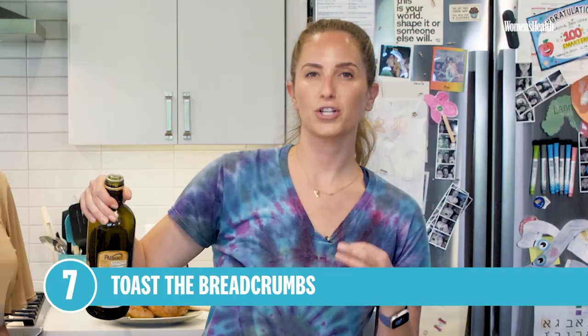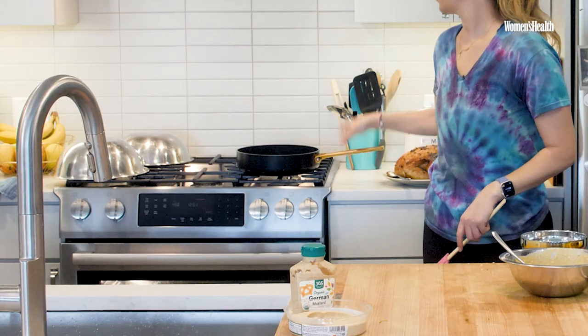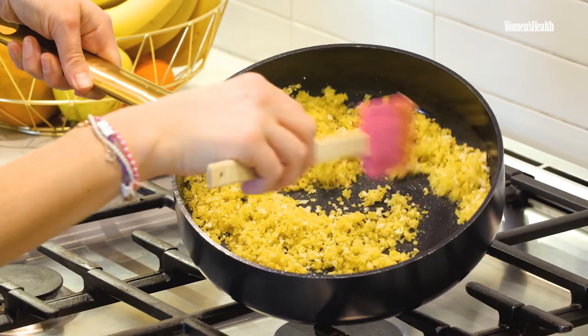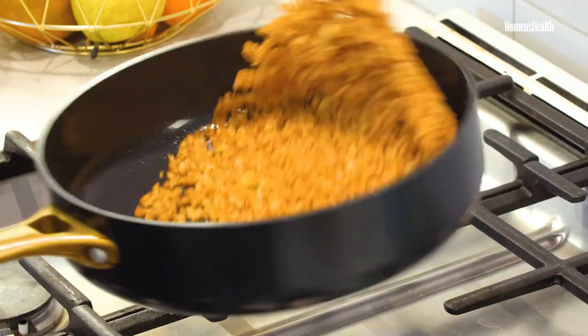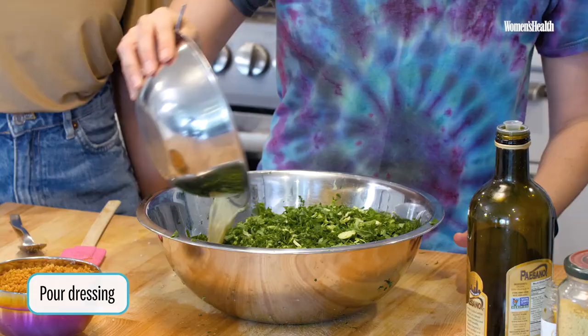Now we're going to make the toppings — we're actually going to toast some panko and make garlicky panko. I'm going to drizzle the pan with olive oil and mince three cloves of garlic. Start at medium-low, and as soon as you see bubbles form, add panko and mix it up — it's coated. Toast it until you get a nice golden color and they're done. Why this and not store-bought croutons? I have never bought store-bought croutons — you're buying stale bread.